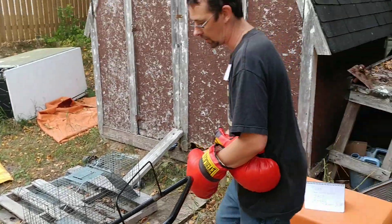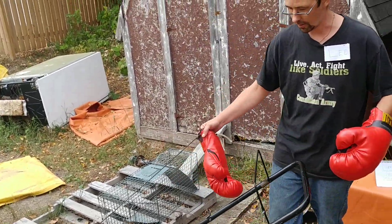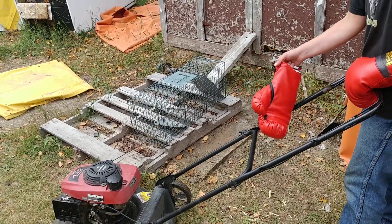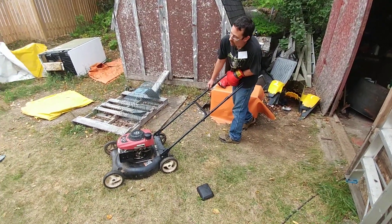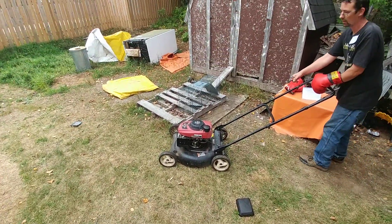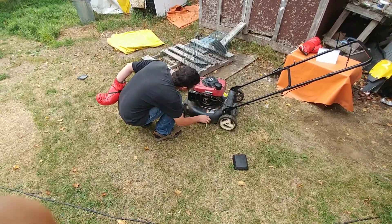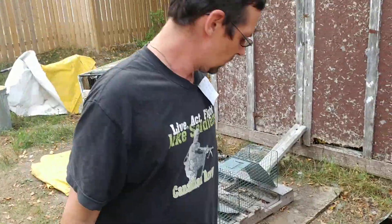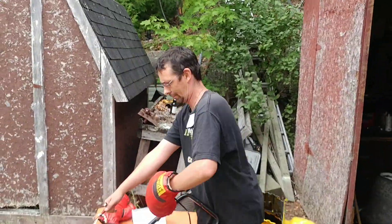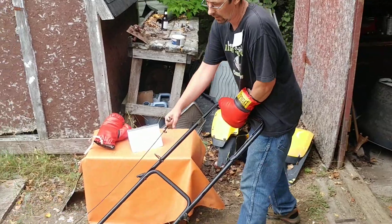We're still going to use our safety gloves here. Very important to be safe around any type of machinery, especially since this one has a blade on it. I'm going to try this again. Bear with me. Always turn your gas off, grab your tool. It's a very good running machine.